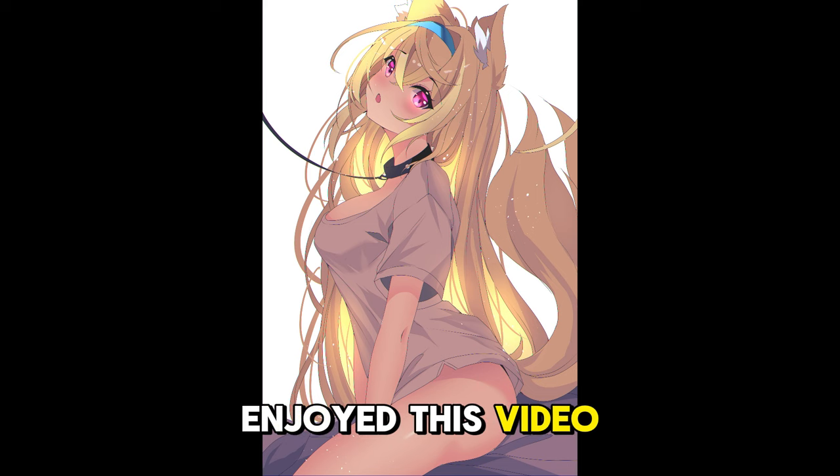If you enjoyed this video, like, comment, subscribe, hit the bell — it helps out a whole lot. I'll see you guys next time. Bye.